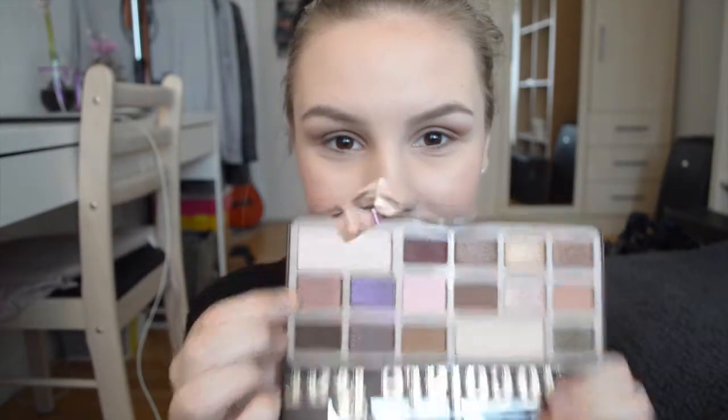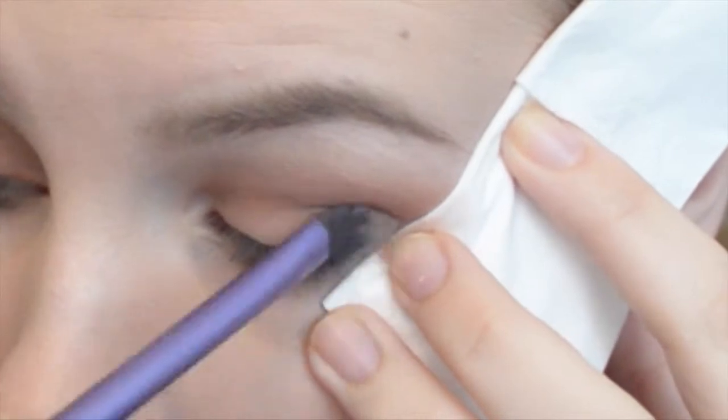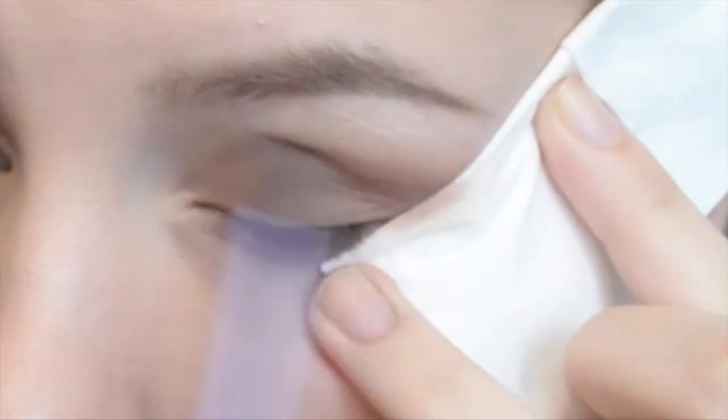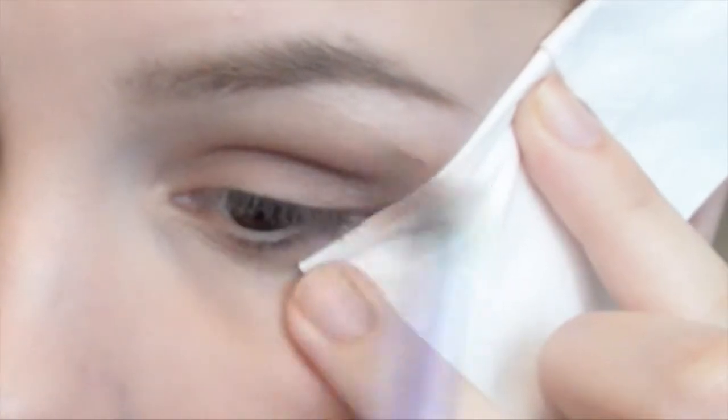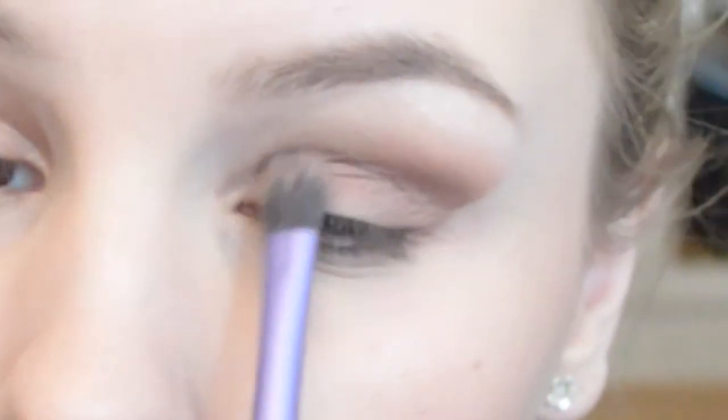Taking the color called Amaretto — it's kind of a brownish red shimmer color — I'm taking that all over the lid, everywhere where I put the Salted Caramel color as well. I'm taking that on the blending brush and creating that sharp line again. You just want to keep that sharp line. After I've done that I remove the tissue paper and then pack on the color on my eyelid.